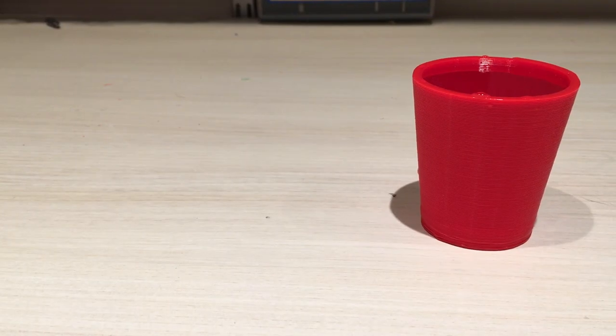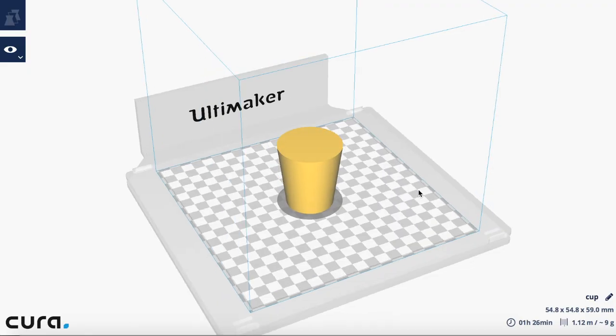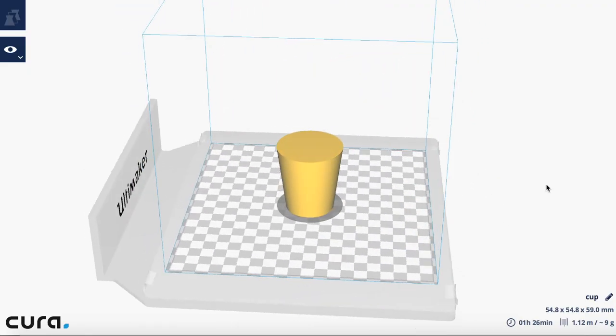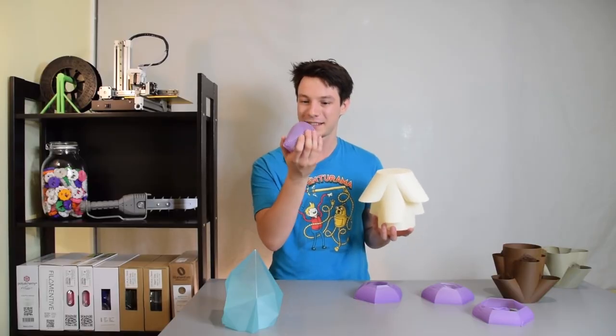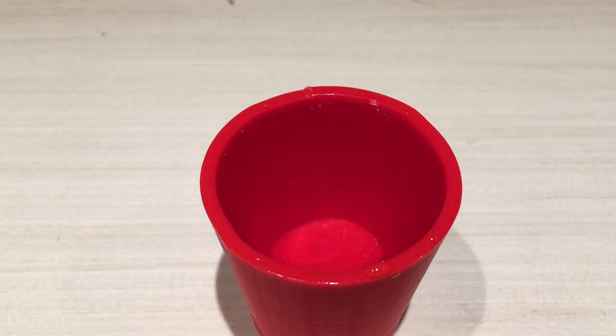I figured I'd start with a simple one — a cup. It was designed solid so that I could print it in vase mode, which you can learn about from another one of Angus's videos. I printed it with 2mm layer width and 0.5mm layer height, and got great results. The cup holds water perfectly well, right off the print bed.